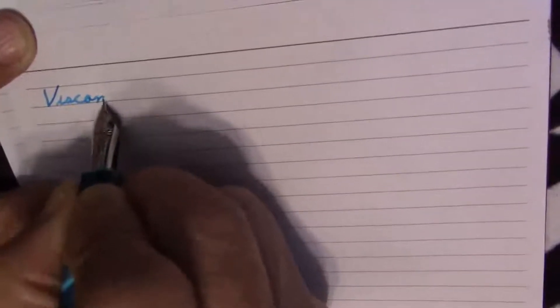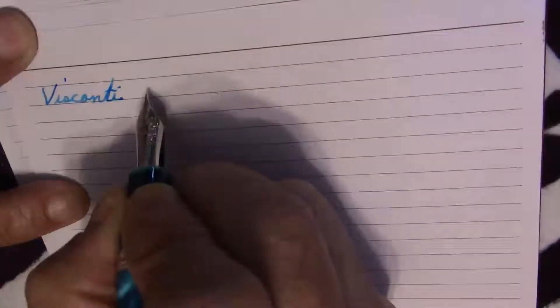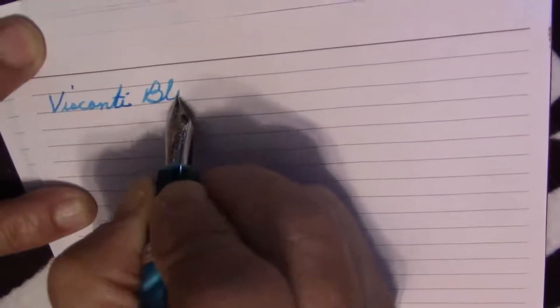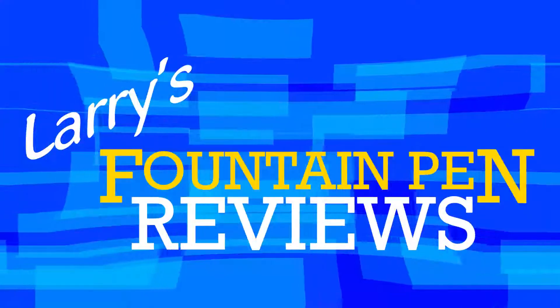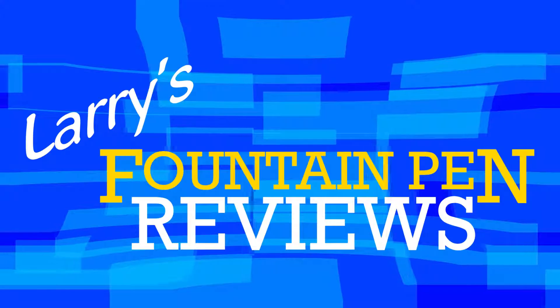If your nib's too slow, and your ink won't flow, here's one of the places that you can go. Larry is here to help you through, with Mr. Announcer and Cubby too. It's Larry's Fountain Pen Reviews.